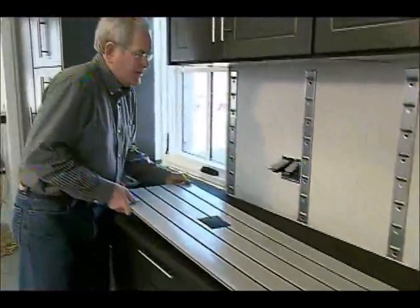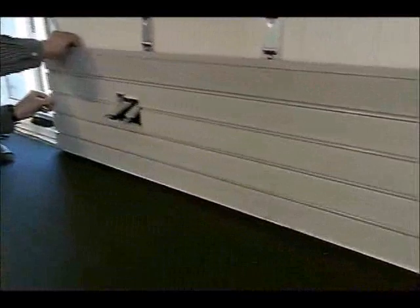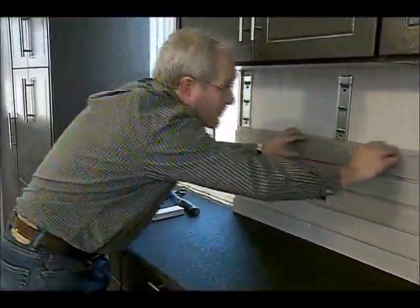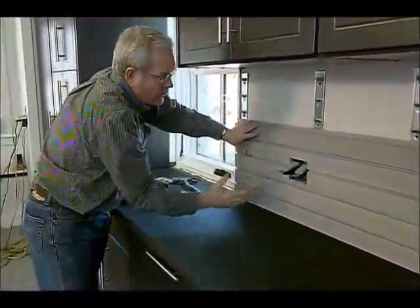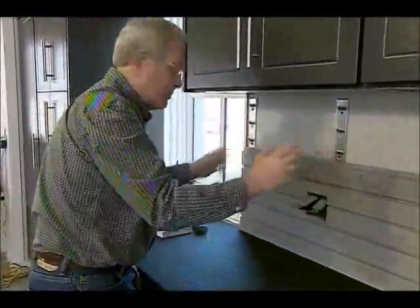Once those are in, you just take the slot wall and start working from the bottom up. Place it over the top of the brackets and slide them down like so — they just hook right in. The nice thing about this is you don't have to screw through the front at all, and if there's any contraction or expansion in the wintertime, you don't have to worry about anything buckling because it just moves up and down on those.